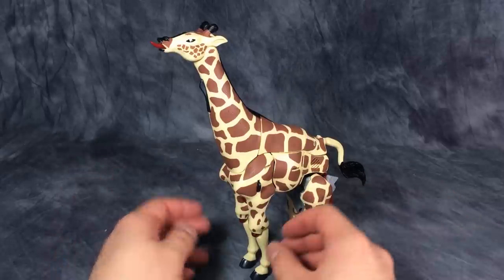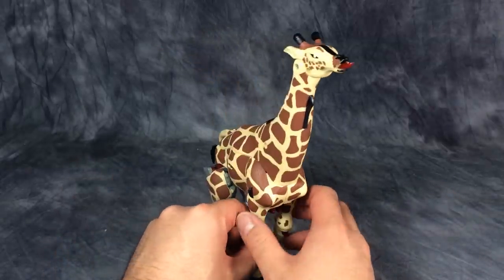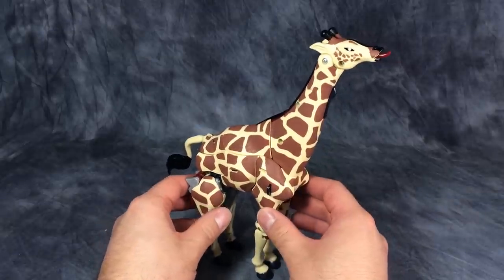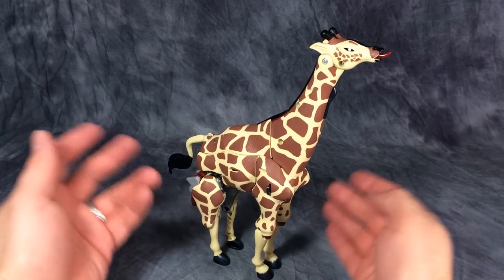What's going on guys, today we are taking a look at Transformers Beast Wars Neo Longrack. Longrack is a giraffe — I don't know what else I could say. If you don't know what a giraffe is, google it.